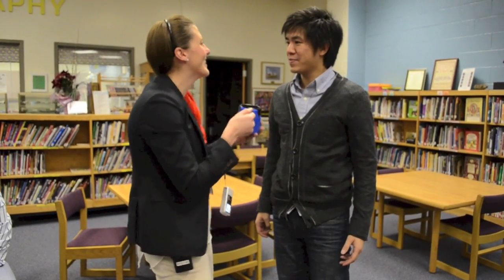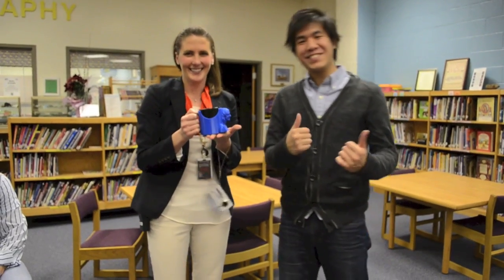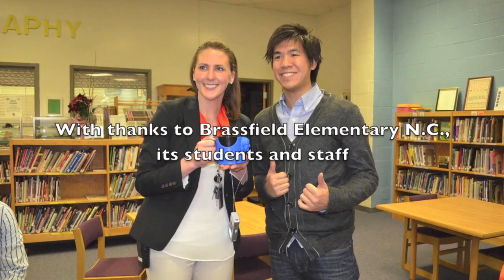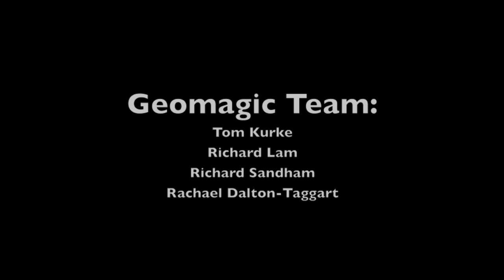The mug is a great reminder to STEM students that with the power of 3D in science and math, you can do just about anything. For more information, visit www.geomagic.com.